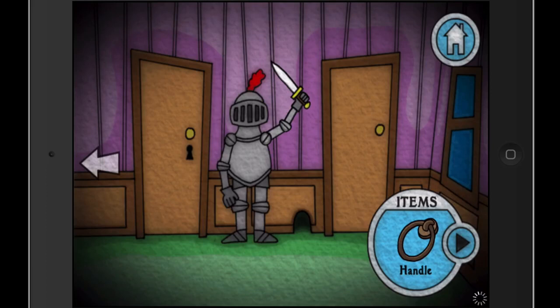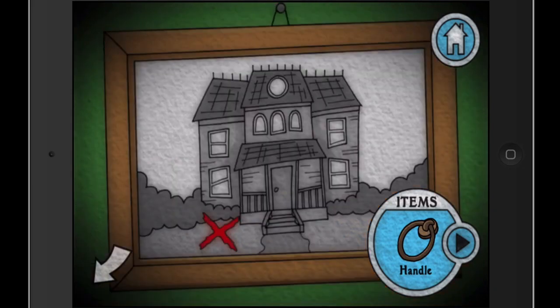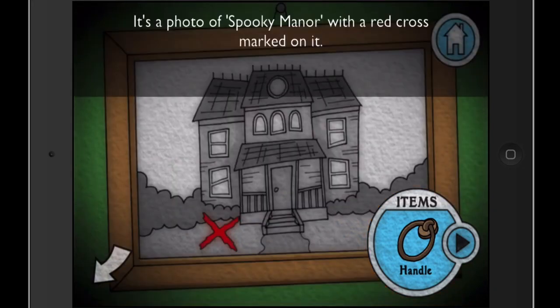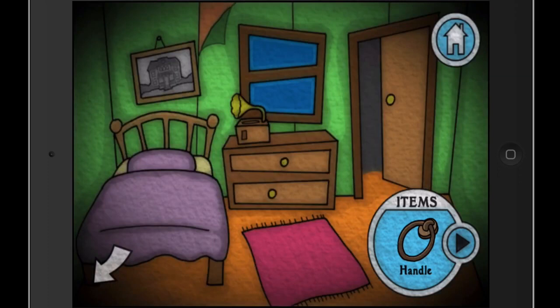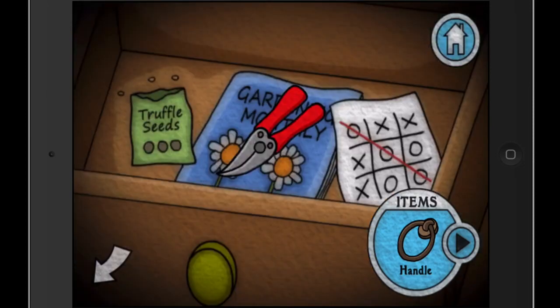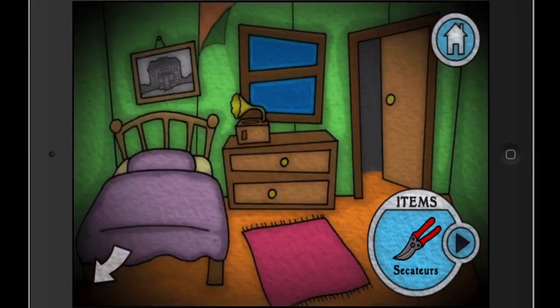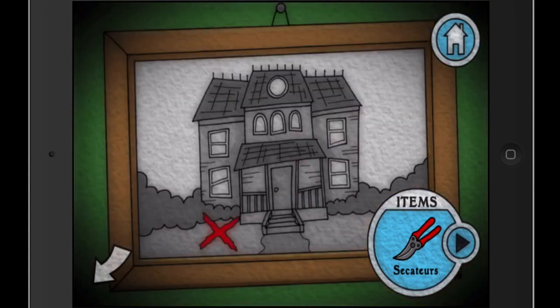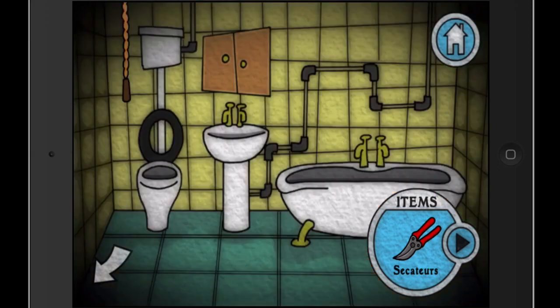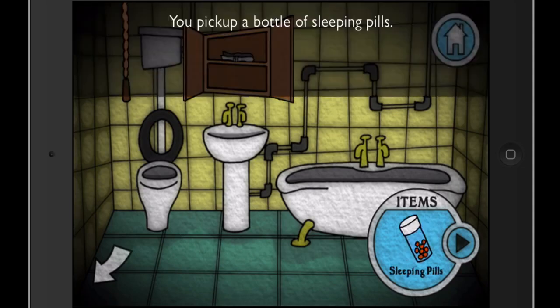There's a picture — X marks the spot outside, so we can probably dig there. There's a phonograph too, which is useful later. We can also look in this and grab truffle seeds. We need truffles — that means they're planted somewhere. Assuming we don't have to wait for them to grow, that's good. We can go in here.